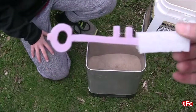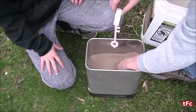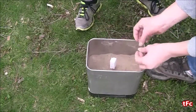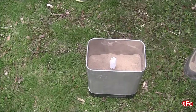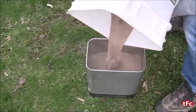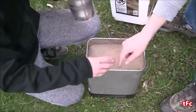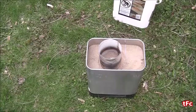A few days later, here is my key number two. I'm just going to do the same thing with the sand — filling it up, putting sand all around it, and then we'll try it again. Hopefully it works this time. Instead of a funnel made with the sand, I'm using a can. It's a little easier because it directs the aluminum a bit better than a normal sand funnel.